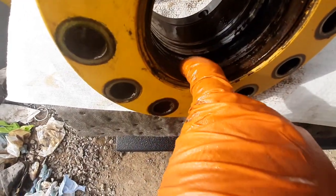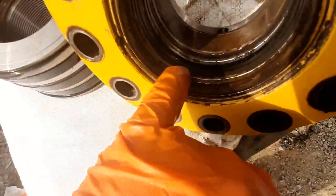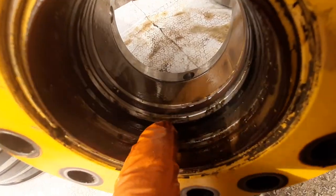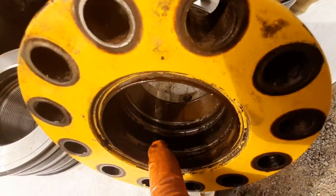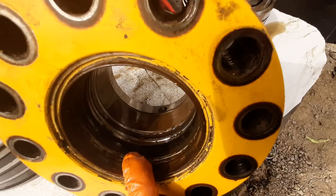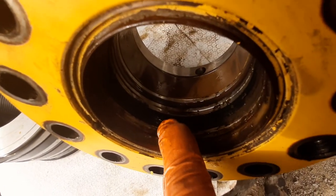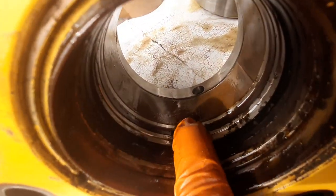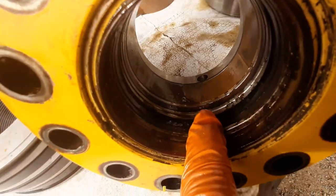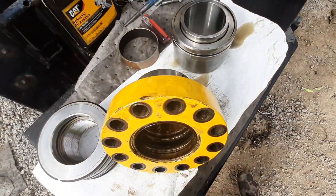Inside the gland you have your dust seal, and you can see just how dirty it was in there. You also have a wear sleeve made out of a copper fabric material, and then your main seal — which actually consists of two seals. That seal is split in half; just get a pick in here and pop them out. Make sure you also pop out the thin seal right here, which has a stiffener ring inside it — that's a compression seal.